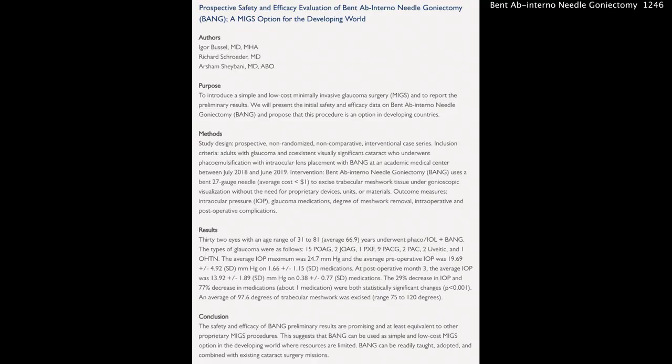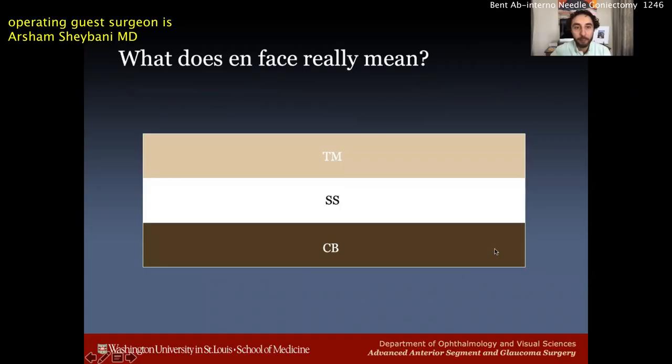Here's the abstract — this was published and the BANG technique is described as a simple and low-cost minimally invasive glaucoma surgery. In the results, patients were followed in two arms: phaco plus the BANG procedure. At post-op month three, the average pressure was 14 millimeters of mercury — almost a 30 percent decrease in IOP — and a 77 percent decrease in medication, which is about one medication. Both were statistically significant, with an average of almost 100 degrees of trabecular meshwork excised. This preliminary study shows the BANG technique is at least equivalent to other proprietary MIGS procedures, and all this for less than a dollar.